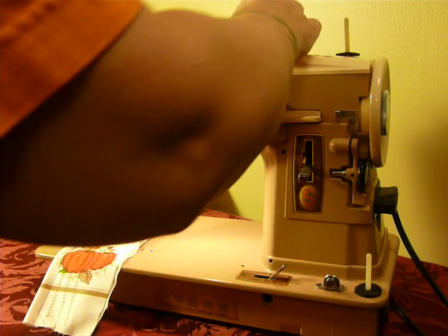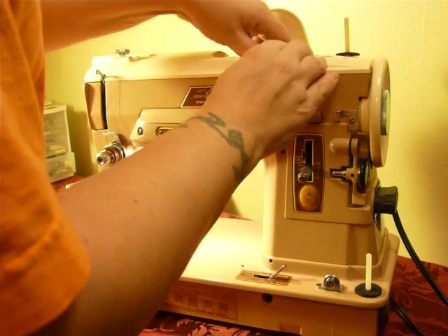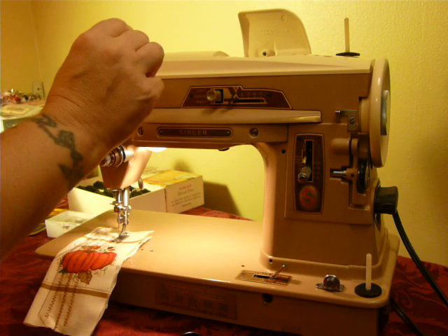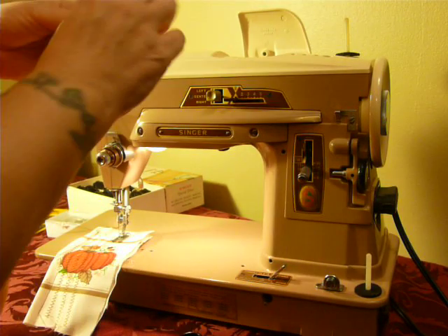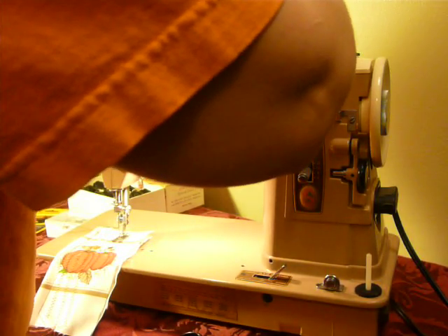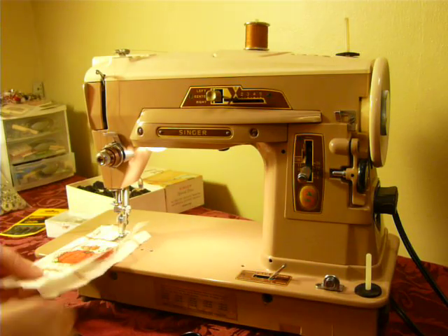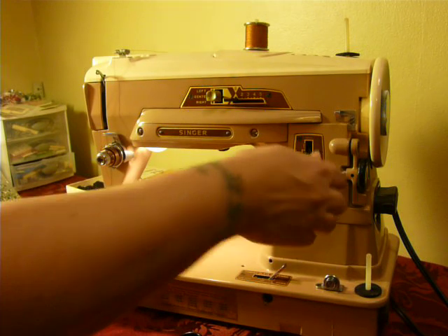We're going to change the cam, and I'm going to do one of the decorative stitches. Let's do a ball stitch. It does have a triple point zigzag in there, and it also has an over-blind stitch cam included.